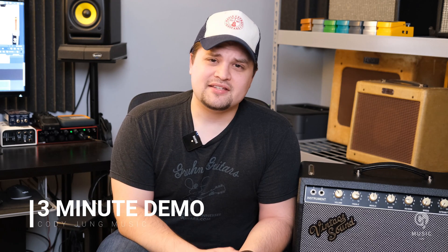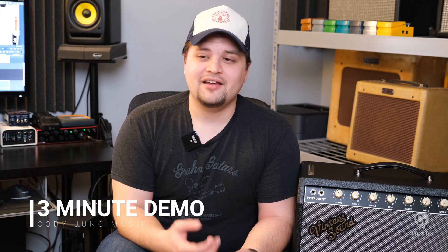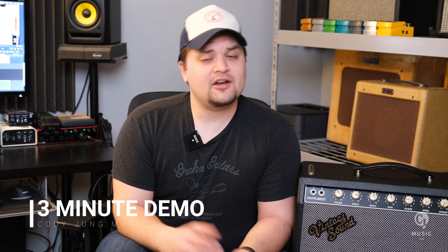Hey everybody, thank you so much for watching. I was on a social media site recently and I was scrolling through the comments of a debate that a few people were having about guitar cables. I wasn't involved in it, but I was enjoying reading the comments — it was about what people thought mattered with their cables, things like the connectors or the brand or the core. And it got me thinking that it would be fun to make a video demonstrating something that is scientifically demonstrable when it comes to guitar cables, and that is capacitance.